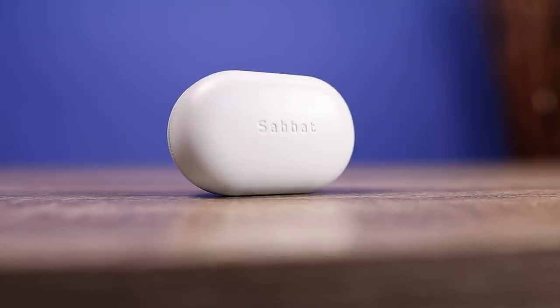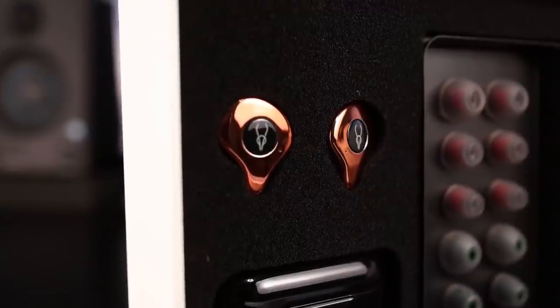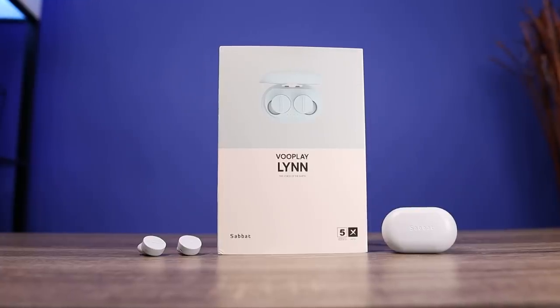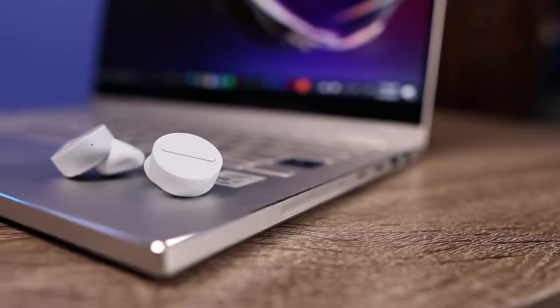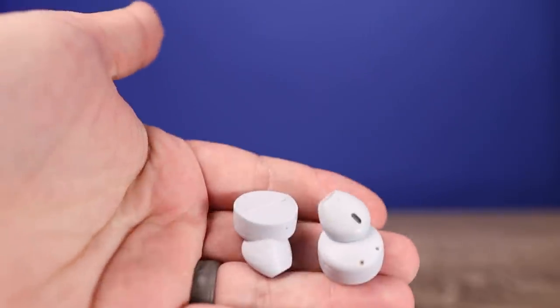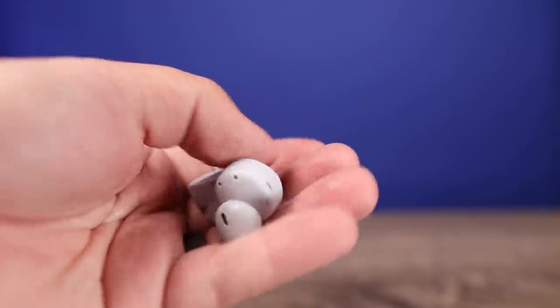Today we're going to check out a brand new pair of true wireless earbuds from the company Sabit. The Sabit E12 is one of my favorite true wireless earbuds to this day — it has some of the best bass — so I was very excited to see the company had a brand new earbud, the Sabit VuPlay. This retails for $70 and it's actually an open ear design, which is completely different from earbuds with ear tips and usually not my favorite type.